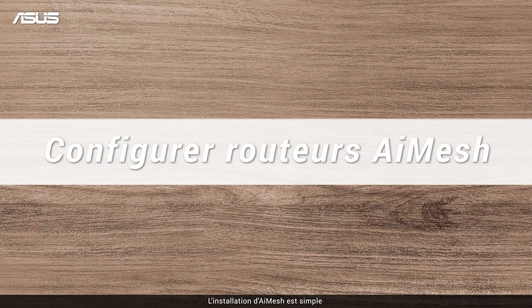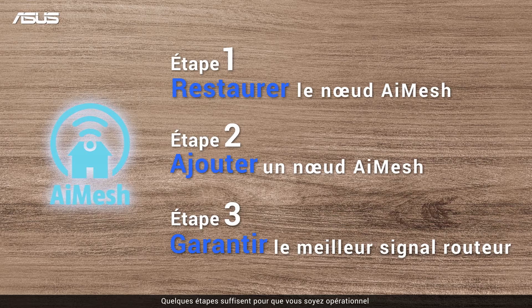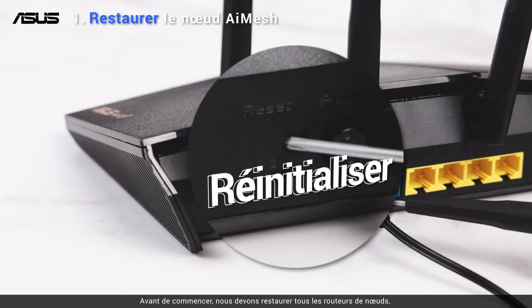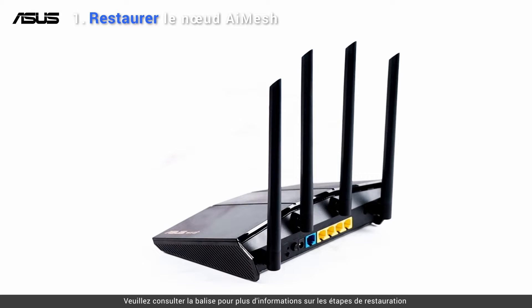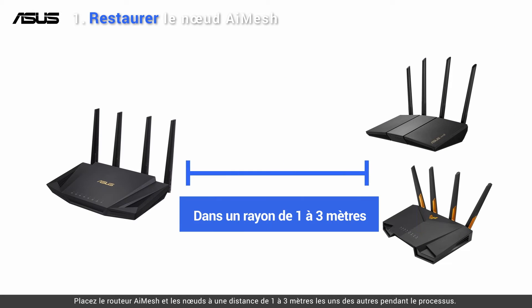Setting up AI Mesh is straightforward — it only takes a few steps and then you're good to go. Before we start, we need to restore all known routers. Please check the tag for more restore steps. Place the AI Mesh router and nodes within 1 to 3 meters from each other during the process.